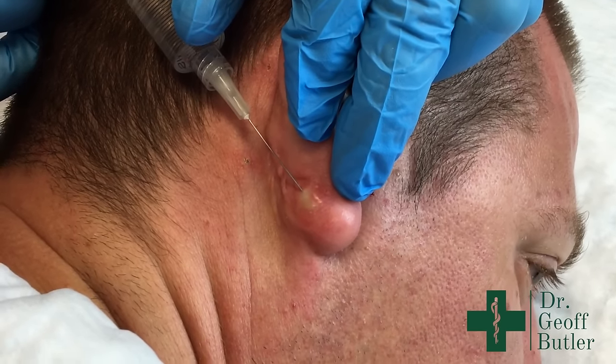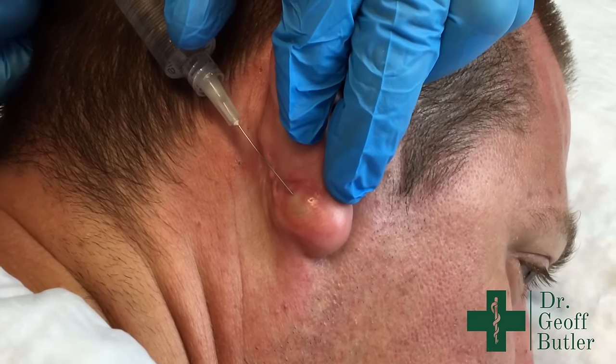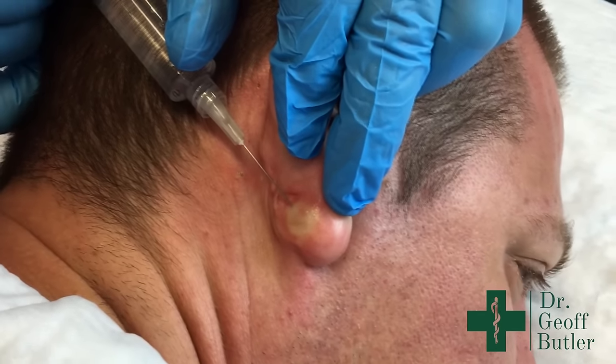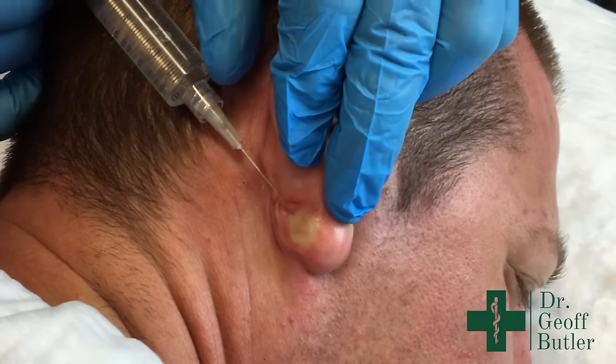Hopefully we won't need to do any packing. If it's cystic, we may have to collapse down some loculations. The lobule of the ear can be a decent third space and have that happen to it.